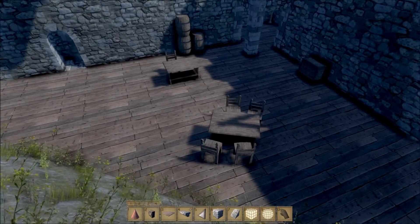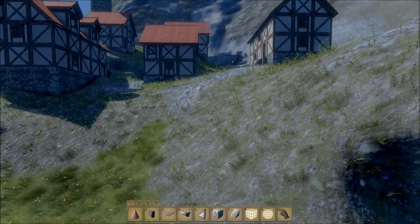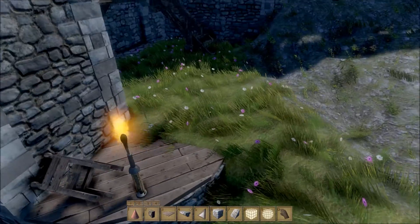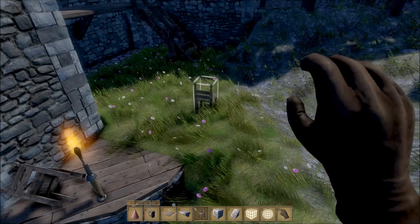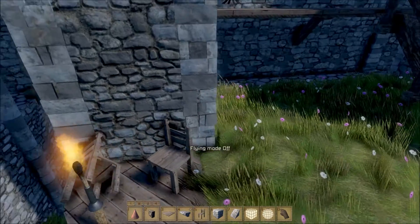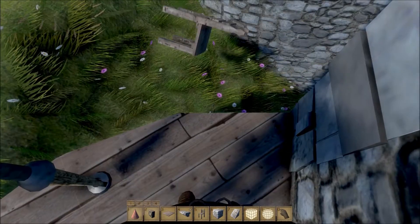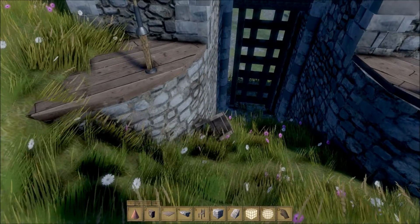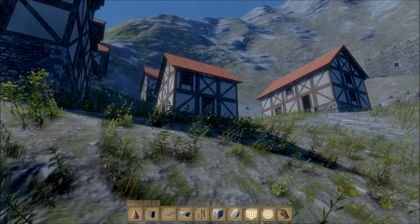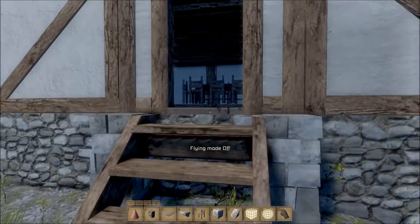I've noticed something with the chairs specifically — as I'm placing them they'll randomly disappear. I don't think there's a limit on the number of objects you can place. Like this one — it won't move. I placed it dynamically, pressing J, rotating it around, and then dropping it. When it's placed like that you should just be able to move it around, but for some reason it's fallen over and locked itself in. In these houses I've placed dining rooms with chairs in each house, and they'll periodically just disappear. I have no idea why.